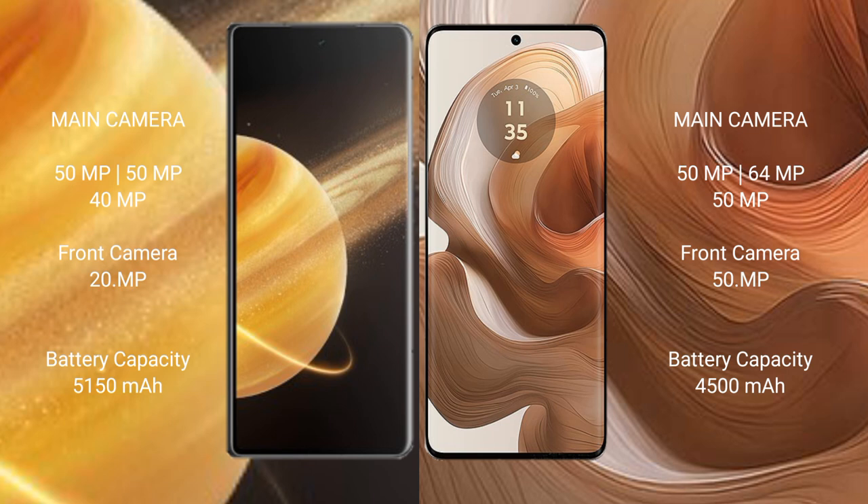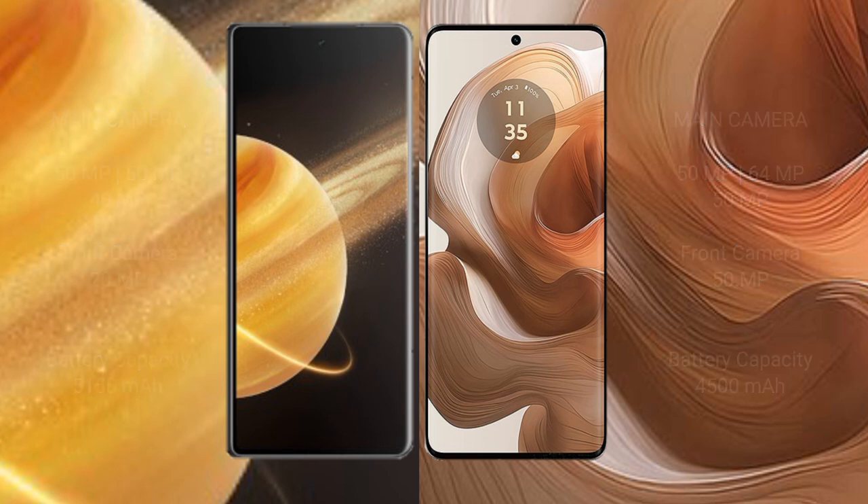Honor Magic V3 has a 5150mAh battery with 66-watt fast charging support. Motorola Edge 50 Ultra has a 4500mAh battery with 125-watt fast charging support.